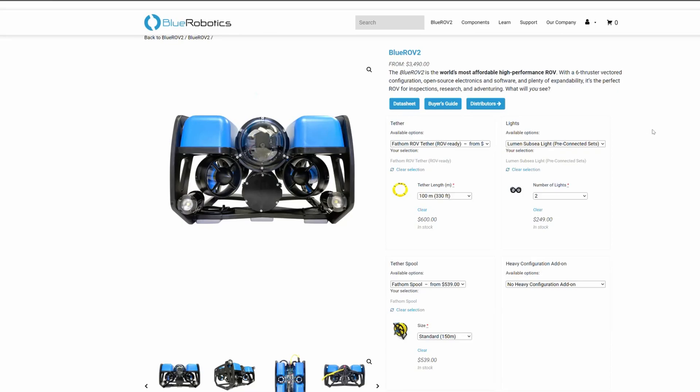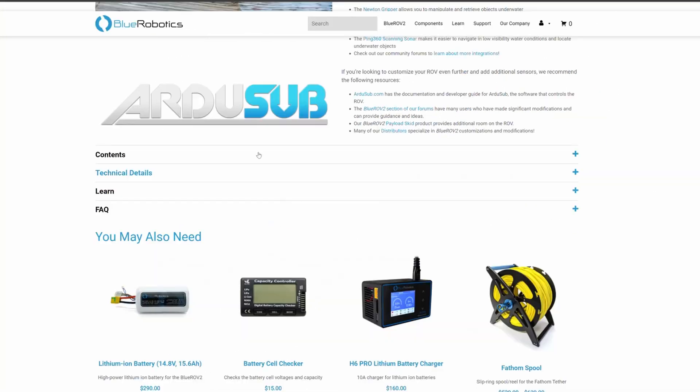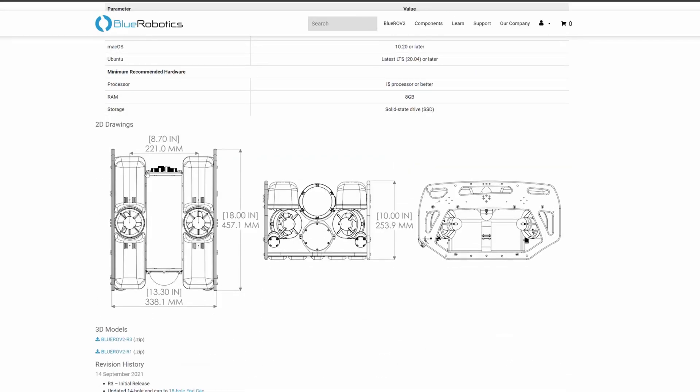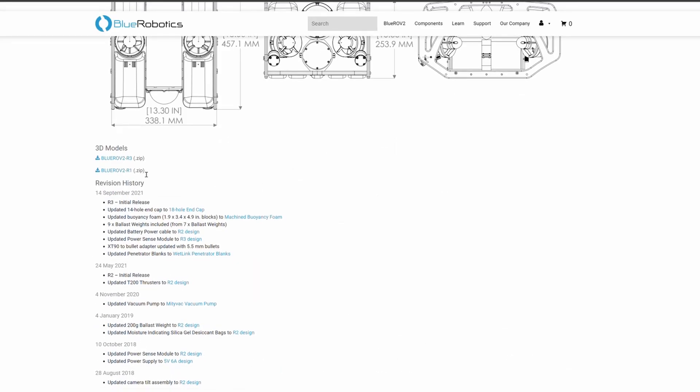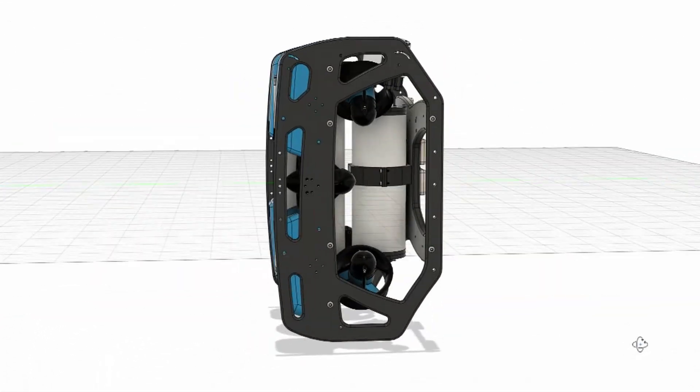After checking some other DIY sub builds, I found this company called Blue Robotics, which had this awesome sub for sale. Fortunately, they sell the individual parts for building your own and have extensive documentation. This was a huge help for me to get started, as I wouldn't have to try to reinvent the wheel. I could build something that already had extensive testing behind it.